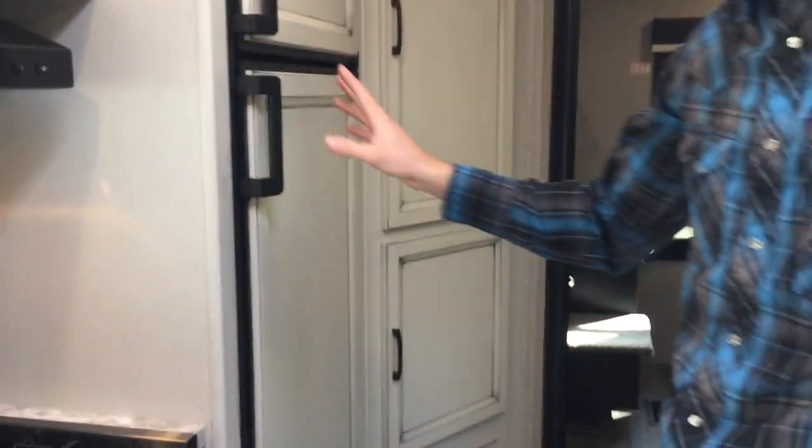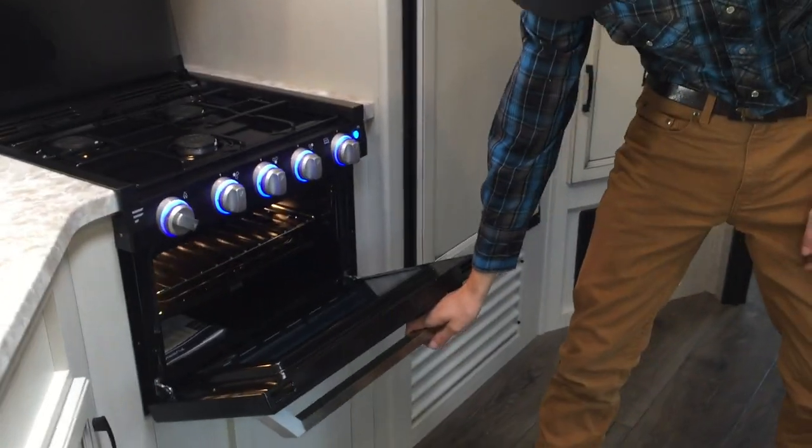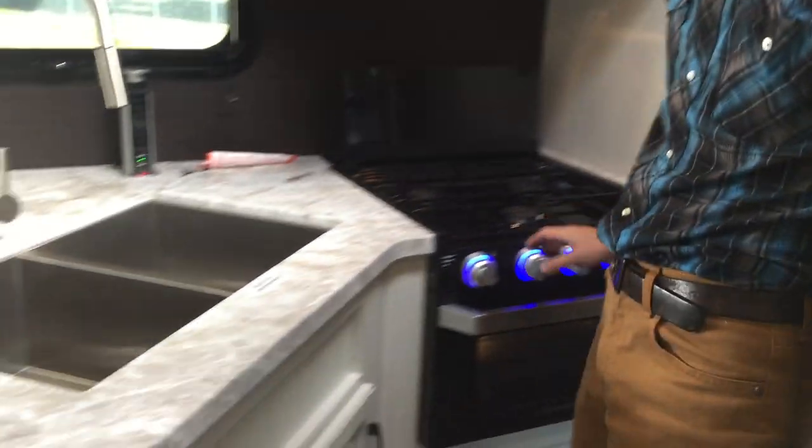This can fold down into a bed, and this is a bunkhouse model so we'll take a look at that in just a moment. First, the kitchen. Three-burner stove with electric ignition for both the oven and the three burners on top.